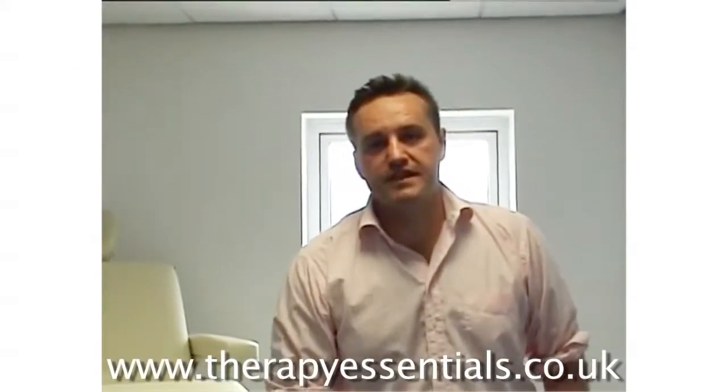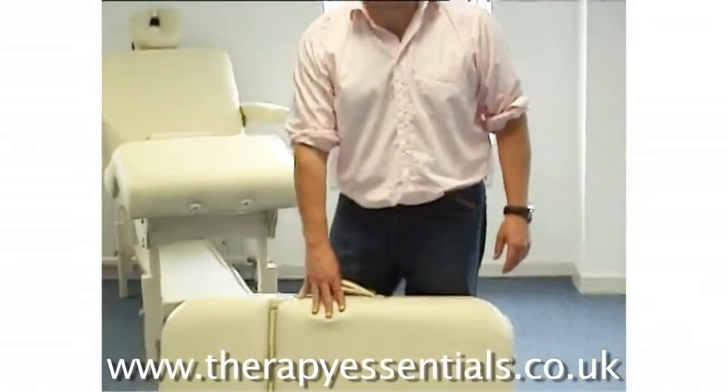Hello, this is the Affinity Comfort Flex. It's our most luxurious portable couch that we do.